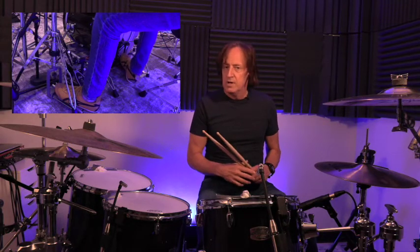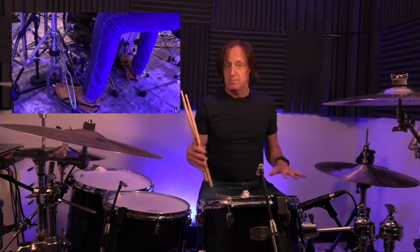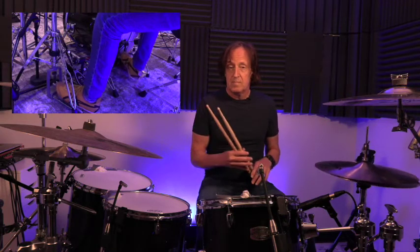The bass drum plays all quarter notes. The left foot plays quarter notes — so both your feet play quarter notes. Your left hand plays 2 and 4.